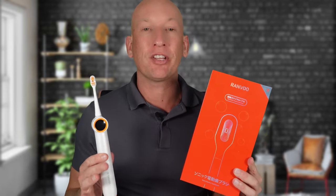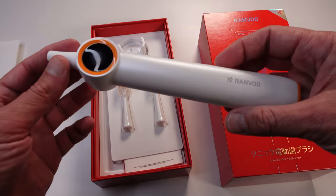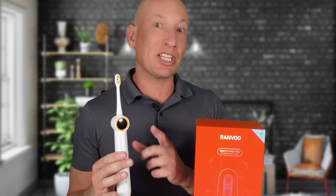Tech enthusiast Andy here from Mr. Yoohoo, and today we've got something super cool to review: the Ranvu Bubble Electric Toothbrush. This toothbrush is more than just a daily essential — it's a game changer. If you've been looking for a toothbrush that combines flossing and brushing in one, then stick around because it's definitely worth your attention.